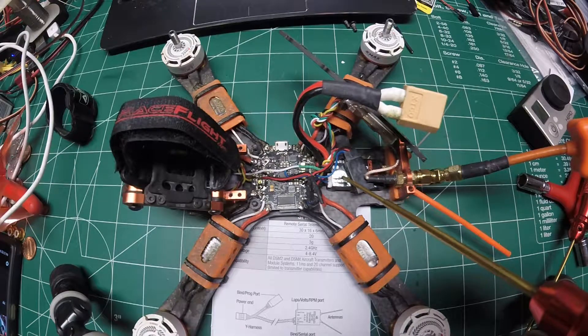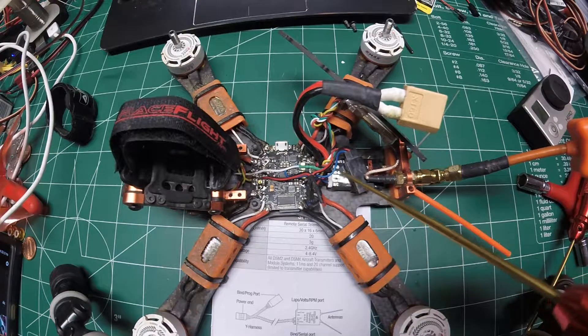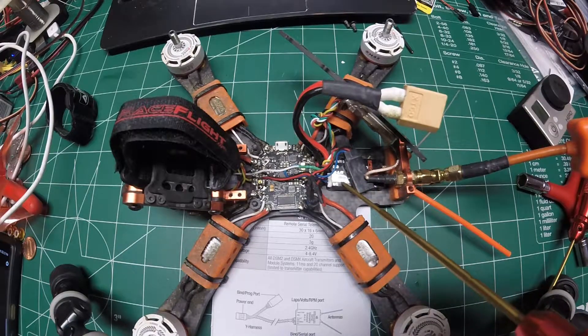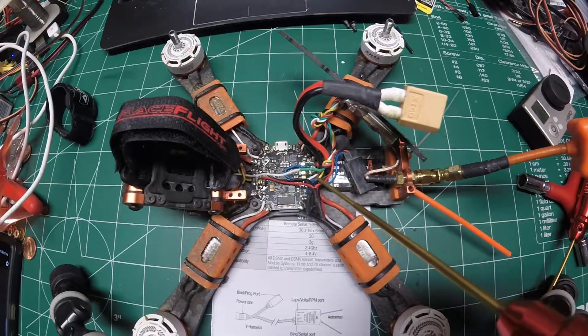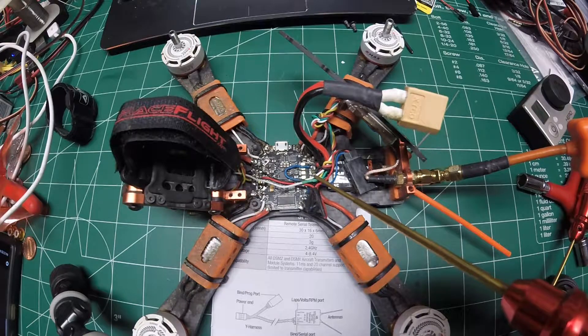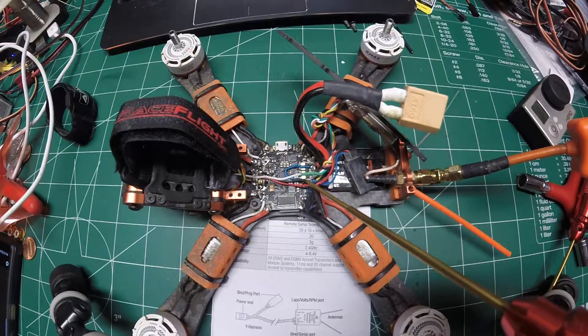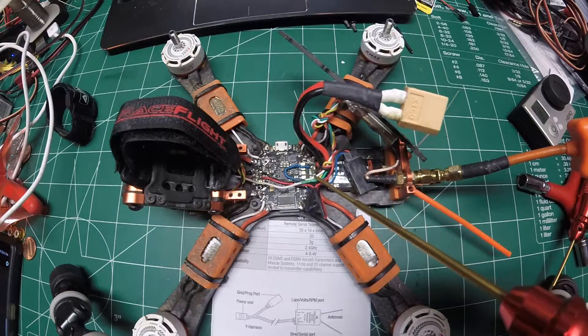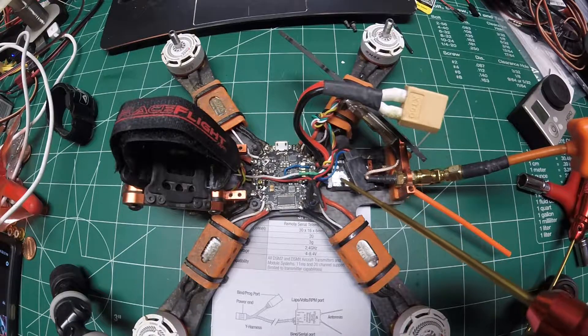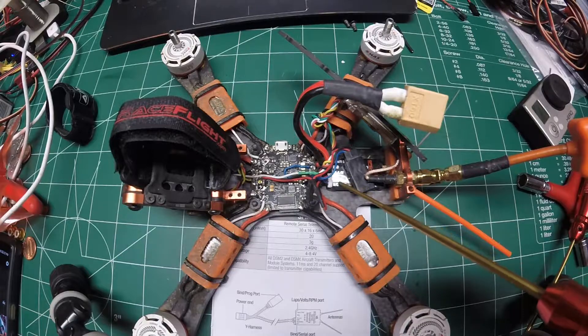It has the Spektrum 4649T telemetry receiver. On these telemetry receivers, the important thing you have to know is you have to hook up to TX, not RX. I'm connected to TX4 on the flight controller, and that's where I'm running my telemetry through. On regular serial-based receivers you have to go through RX, not TX, but on the telemetry receivers you run it through TX to get telemetry.